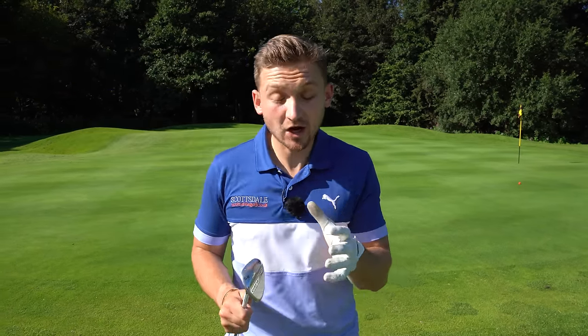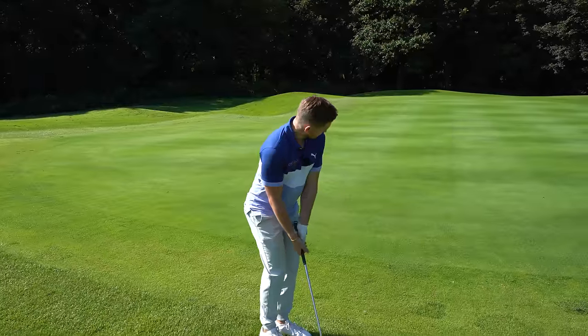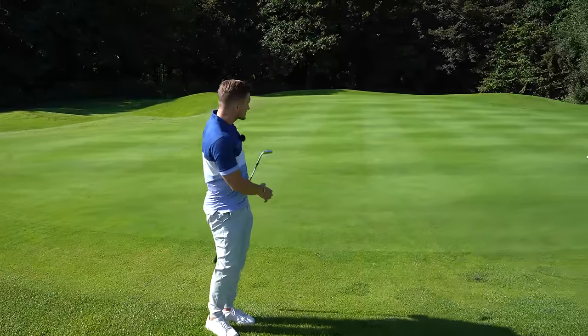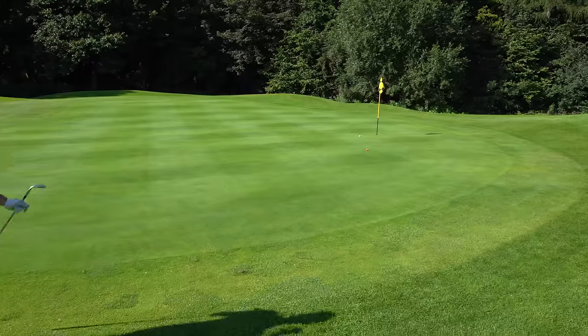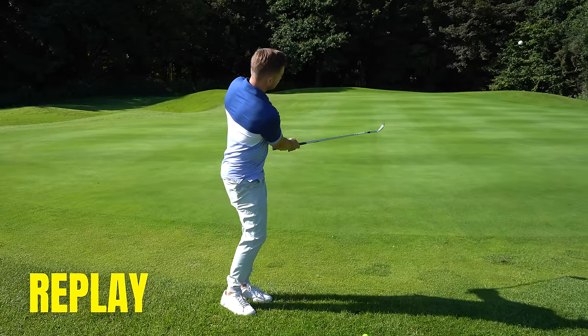I've got a method that you've never seen before using the sand, showing you the difference of what the club does versus what we want it to do. So much of chipping is just all about the setup. You get the setup right, the club glides, and that's how you're going to hit those much crispier shots.